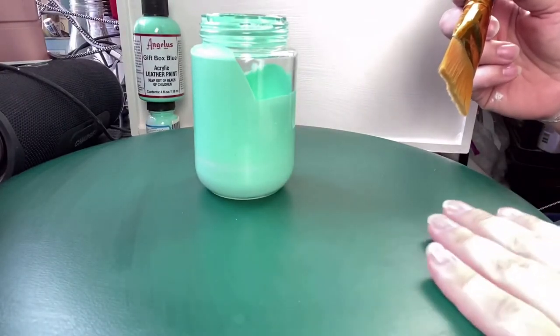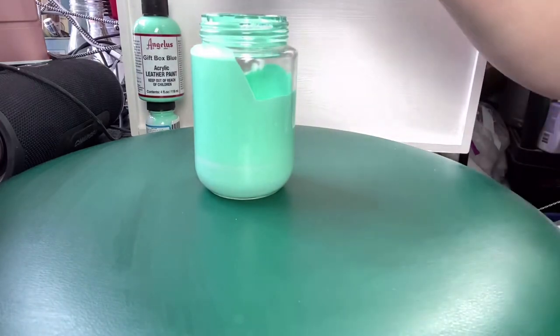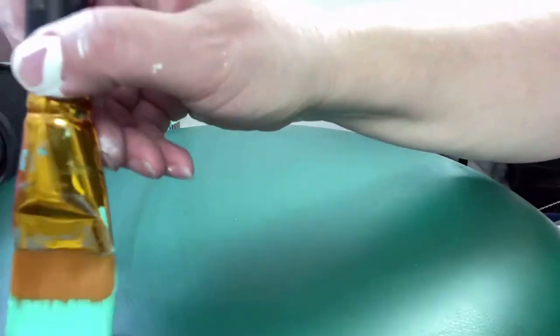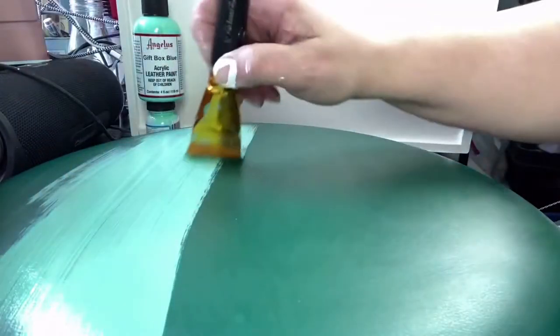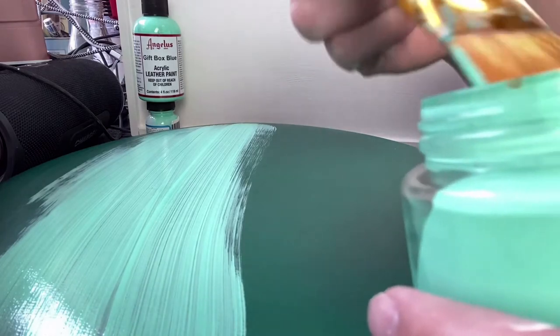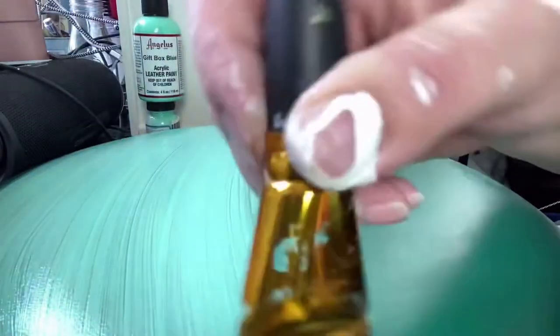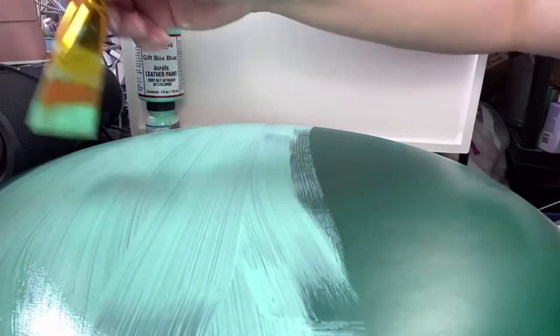I went ahead and used their leather preparer and deglazer to just give it a good cleaning on the top, just to be sure. I want to give it the best chance it can possibly get. Now I love this color. Hopefully it hides the green in one coat, but I don't think so — I think this is going to be a two-coater. Look how pretty that is! I think I'm going to have to do brush strokes both directions to fill this in, and then when I come back, I'll do it the other way.